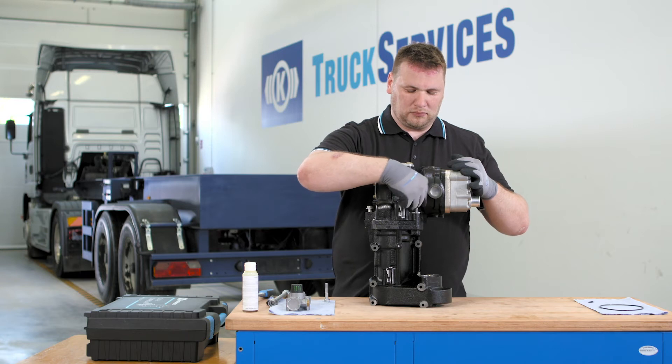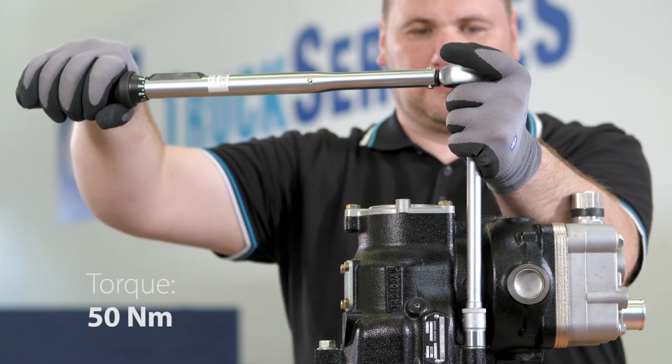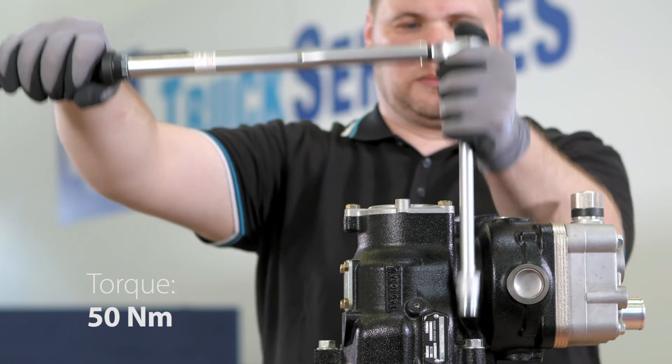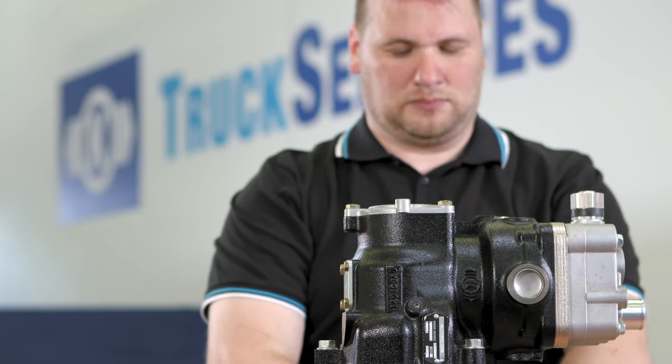Tighten the retaining bolts by hand. Tighten the bolts with a 16mm socket and a torque of 50Nm. Installation of the solenoid valve is shown in a separate video. Thank you.